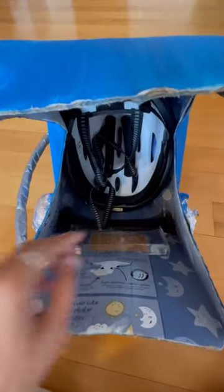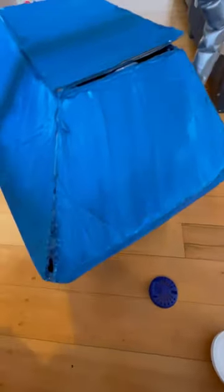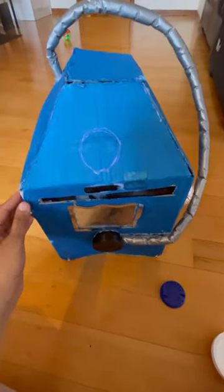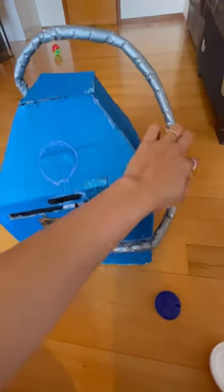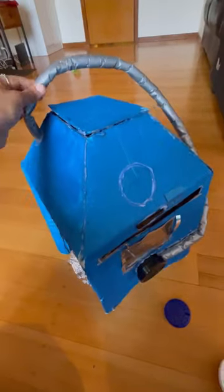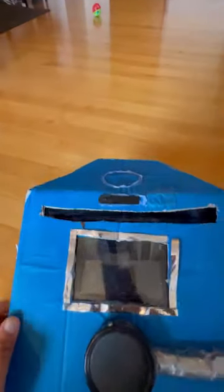I also used a bike helmet so that my son can just buckle it up and the helmet doesn't go everywhere — since it's heavy with the mobile phone. Since I wanted to keep the helmet low, I used foam and covered it with duct tape to make a pipe and attached it to the mouthpiece.